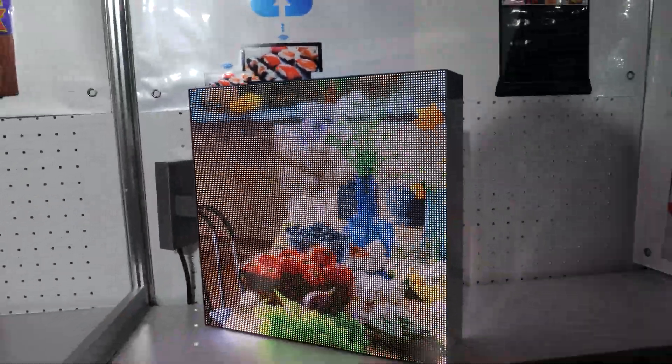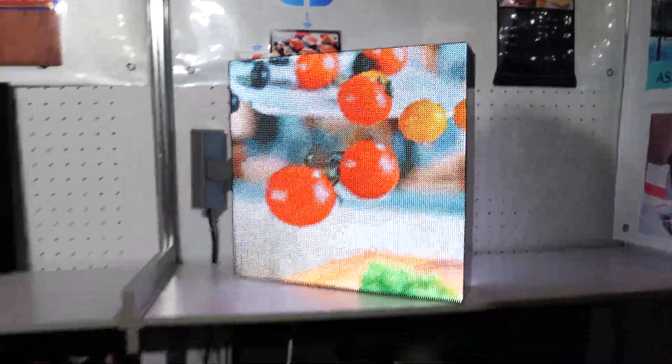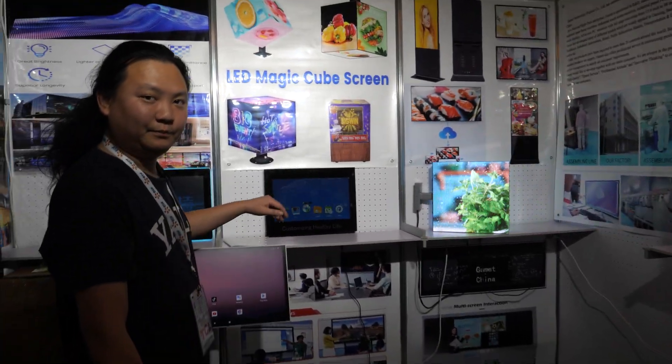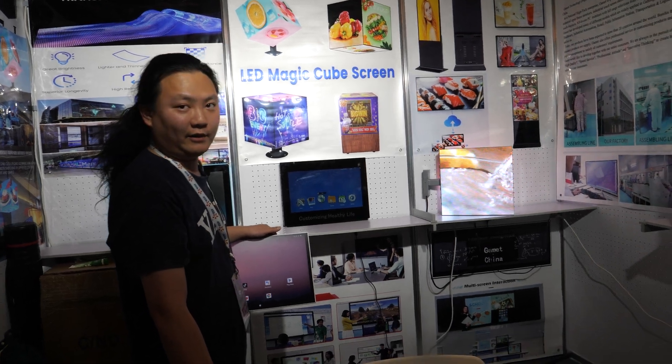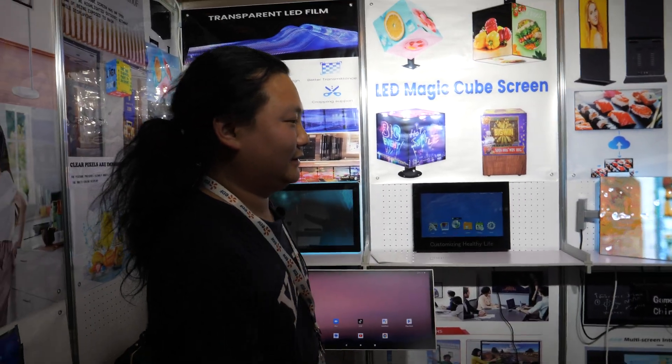What is this? That one is for outdoor application because of higher nits — for you to be able to see it in an outdoor environment. You could even build a square sphere with that, if that makes any sense.